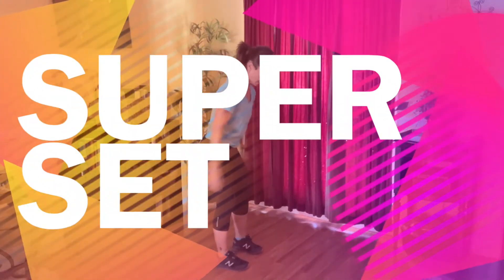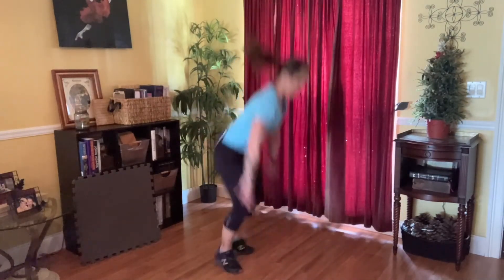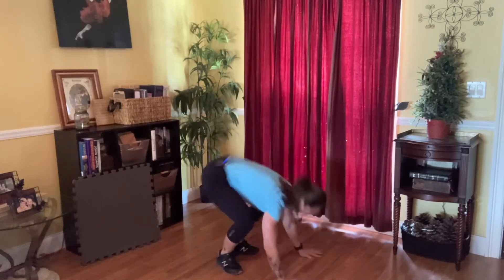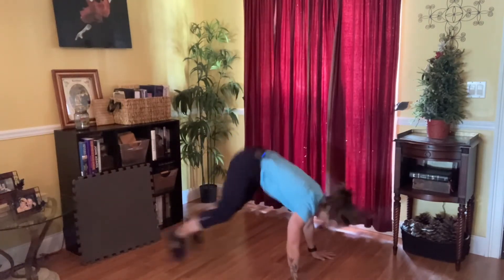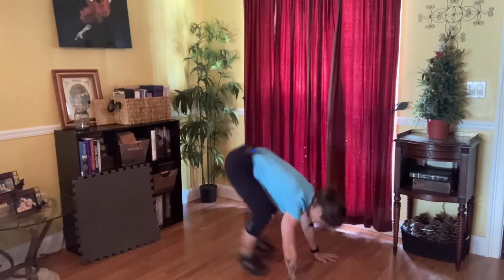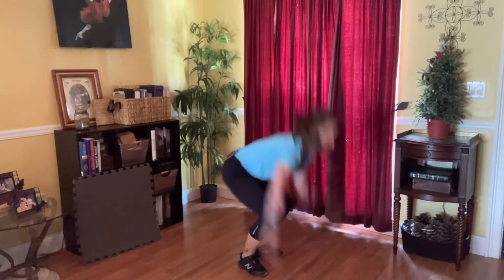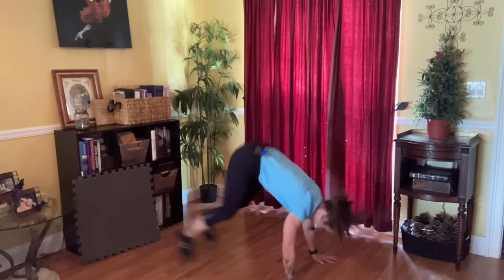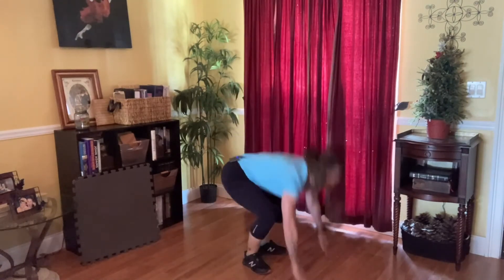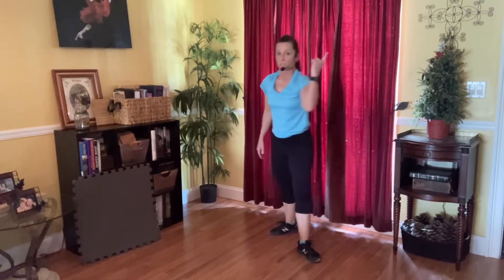Preparing for a second superset — 40 seconds of burpees. Retract those shoulders, inhale, prepare, exhale, you burst. Increasing your speed. Increasing that intensity. Increasing the height of that jump. Ten seconds. Don't give up. One more. 20 seconds — recover.